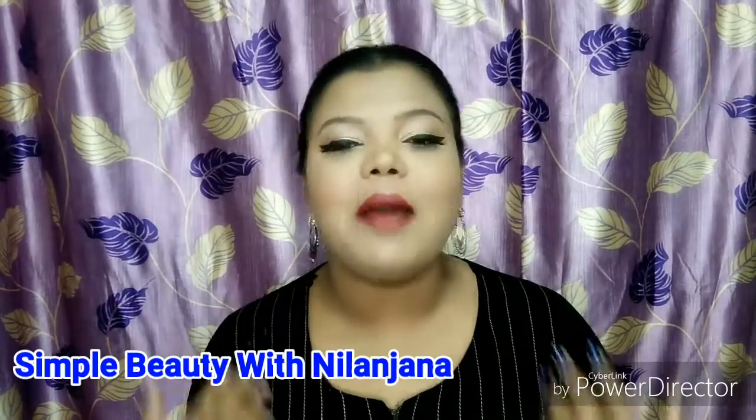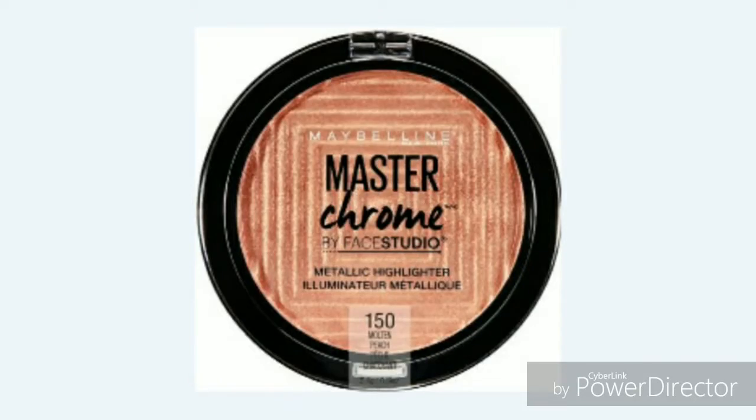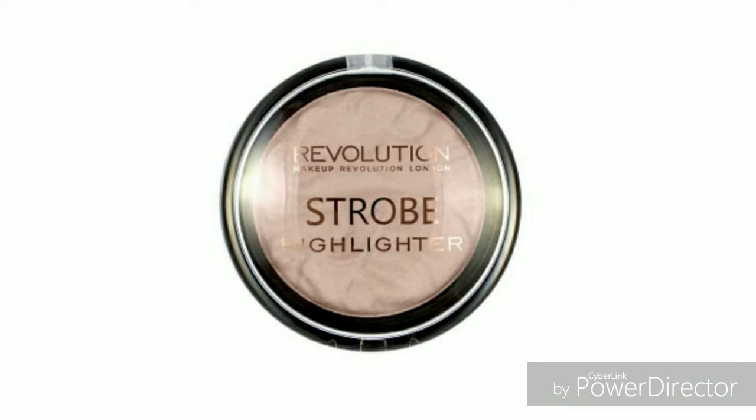Hi everyone, welcome to my channel Simple Beauty with Nilanjana. I am Nilanjana and today I am going to share with you how you can make a DIY highlighter and save a lot of money. When you buy a good highlighter in the market, you have to spend at least 500 to 600 rupees. But today I am going to show you the process of making a DIY highlighter in very little time, and it is also a very good highlighter which will be perfect for your skin.